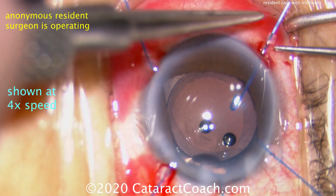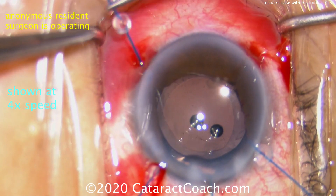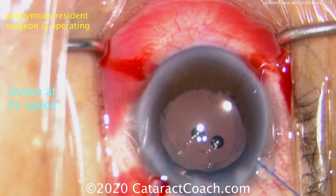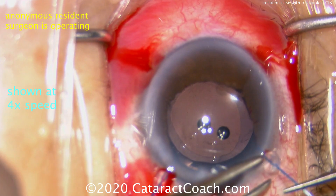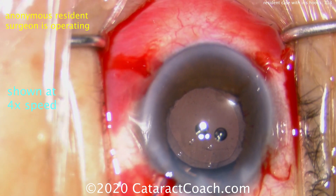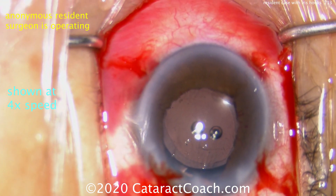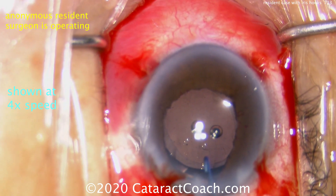So you unhook them. There's a secret shortcut: just grab the iris hook and give it a quick tug. Because the hook is flexible, it'll just release the iris and come right out of the eye. The regular method, which you're seeing here, is pulling the collar back and then unhooking the iris and coming out of the eye slowly.